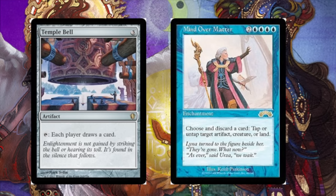You tap Temple Bell and each player draws a card. Mind Over Matter is when you discard a card to tap or untap a target artifact, creature, or land. So in this case you are going to untap the Temple Bell to do this an infinite amount of times.